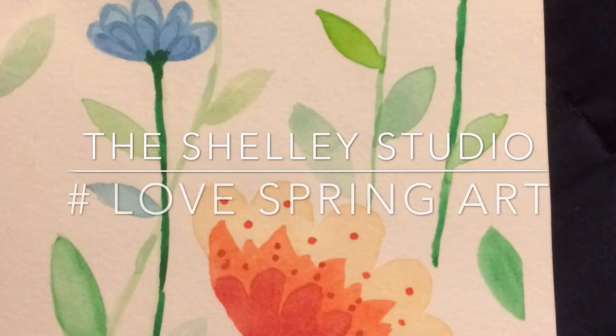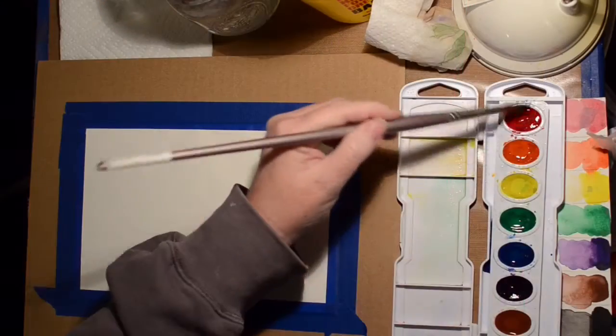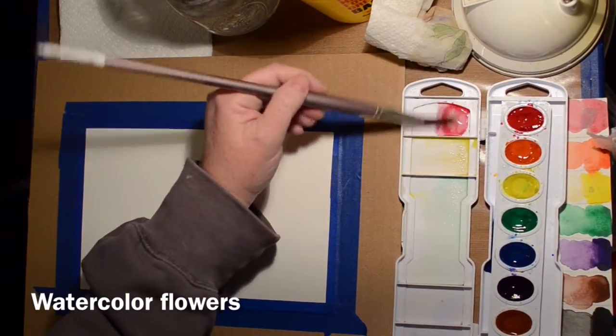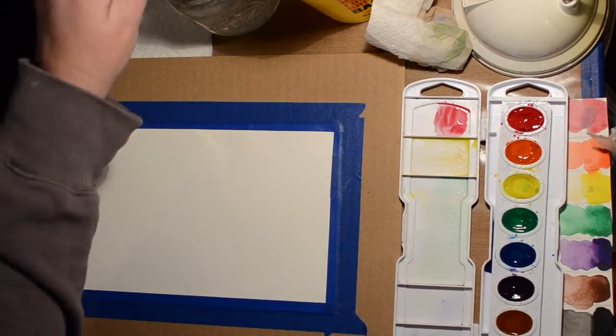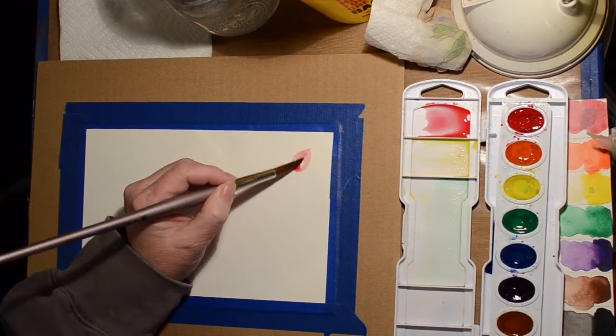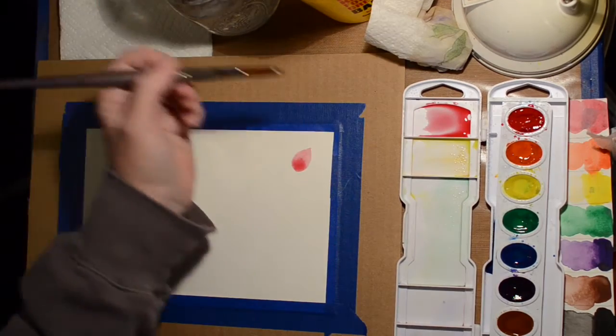Hi, welcome to the Shelley Studio. Back with the hashtag event - Love Spring Art is the one for this month, and I decided since it's my Watercolor Wednesday that I would do a watercolor of some flowers.